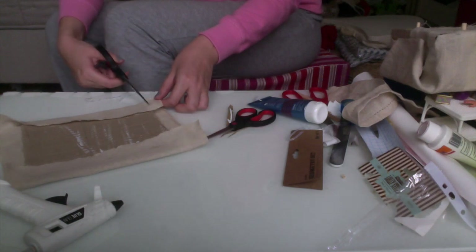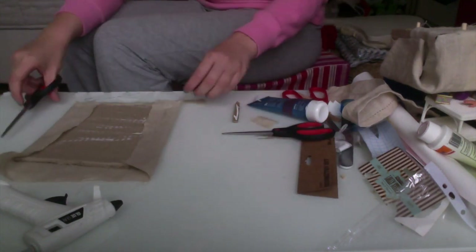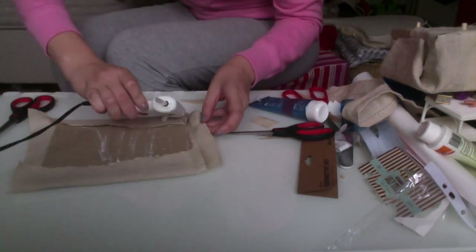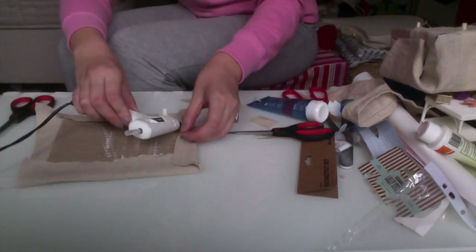Here's what's going to be the top of the bed — it's an old cardboard piece covered with the same fabric as I used on the bed.